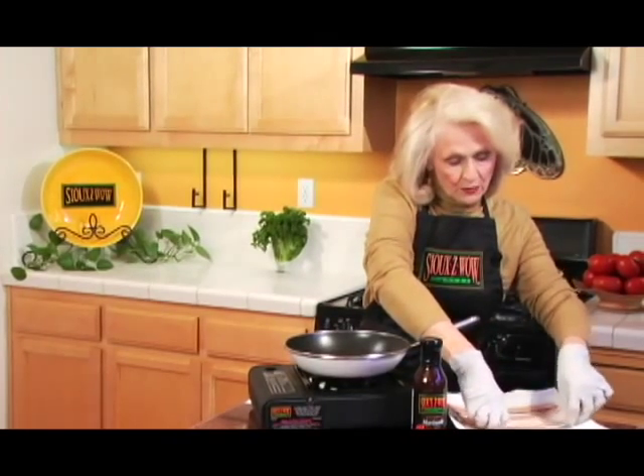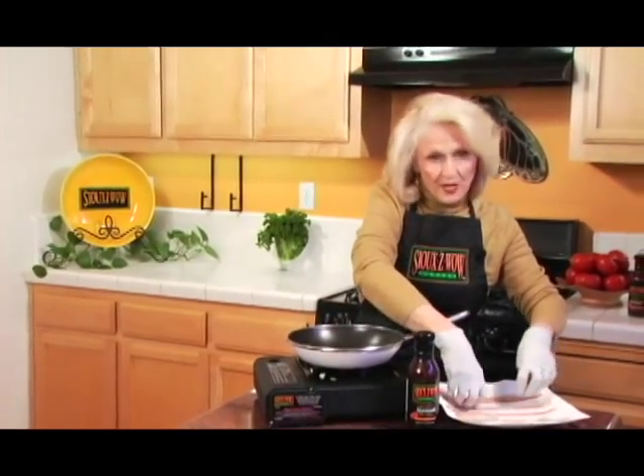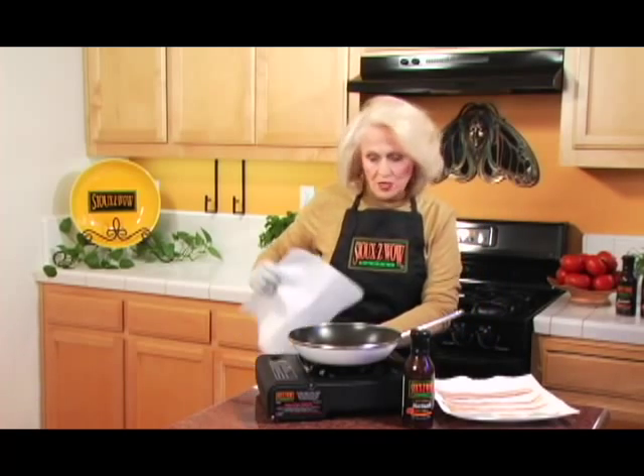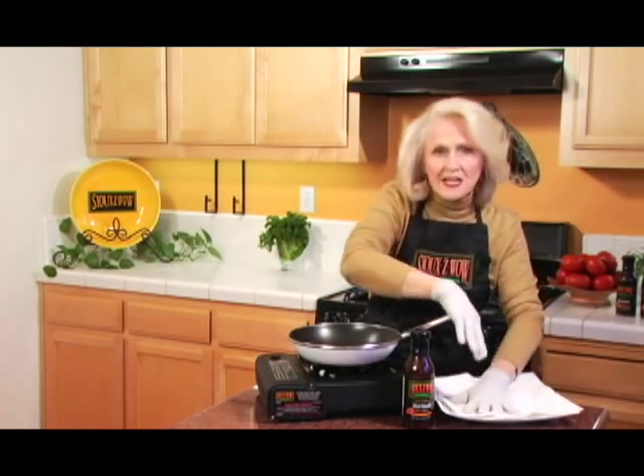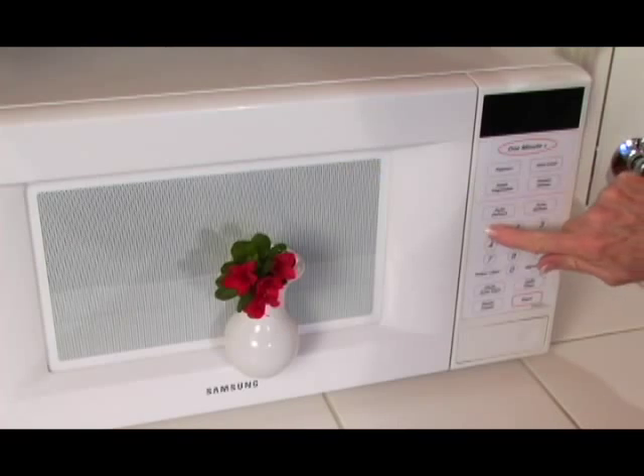What we're going to do is spread it out nice like this. We're going to cover it with another couple of paper towels. And now I'm going to put it in the microwave for one minute.